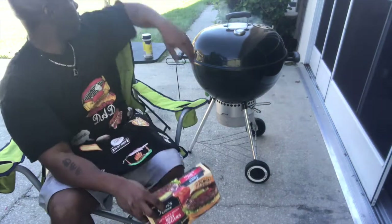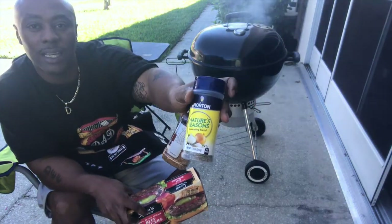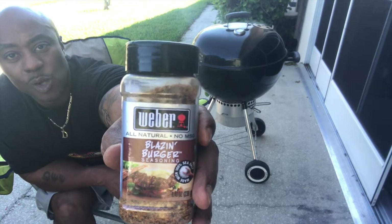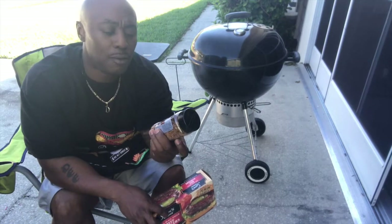Get yourself some seasoning — that's all you do. I always use Nature's seasoning, and I'm also going to use this Weber's Blazing Burger seasoning. Weber needs to give me some money because I be doing too much of their stuff for free.